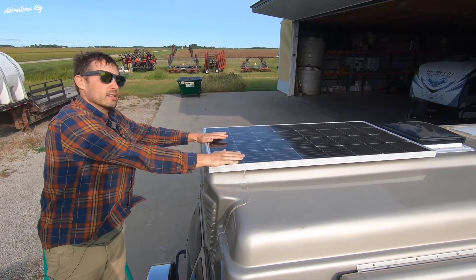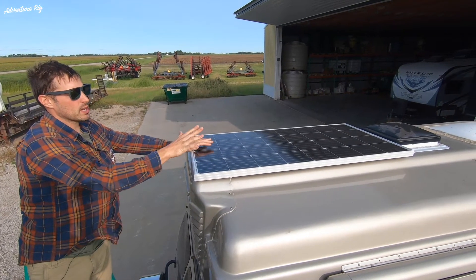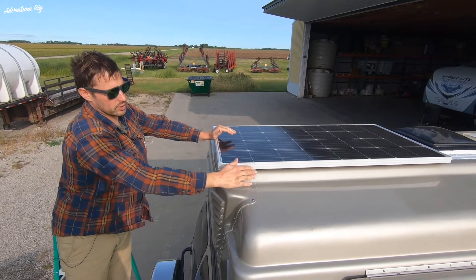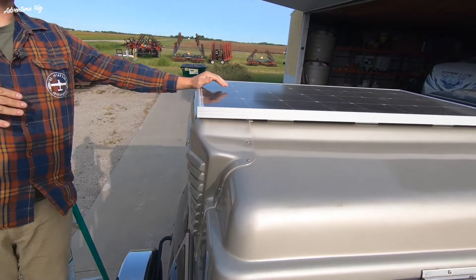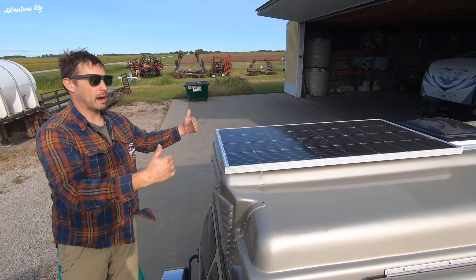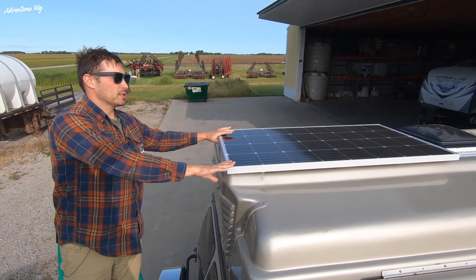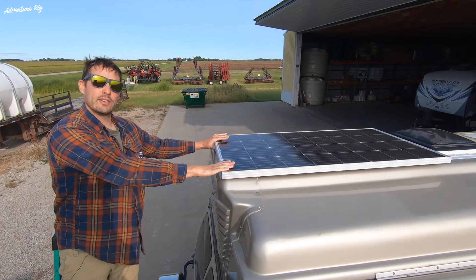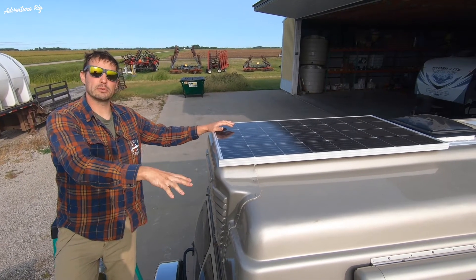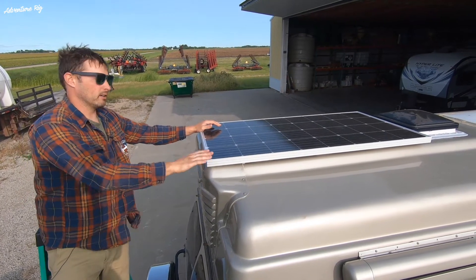This panel is a Renogy 160-watt panel. The reason I chose this one is because of its length — I was really limited by the curvature of the roof as to what panels I could put on here, and I also didn't want the panel hanging off the back by a lot. This was really the only one I could find in these dimensions. We also just have the one roof panel, but I do have two ground-mounted panels that I'll be able to plug into the side of the van.